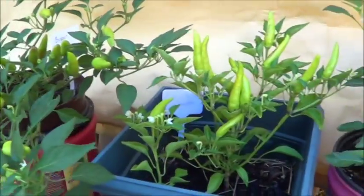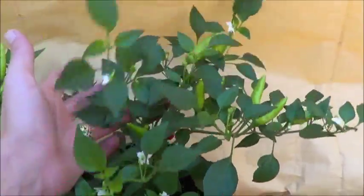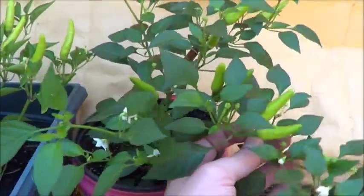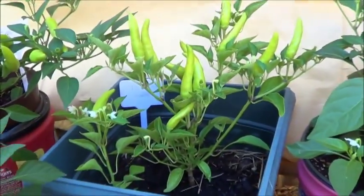Looking at all of the examples of this super chili plant, you can clearly see it's not a particularly tall pepper — it's more of a sprawl kind of pepper. It really seems to like to spread out, and would almost make an interesting ground cover, I suspect, given the opportunity.